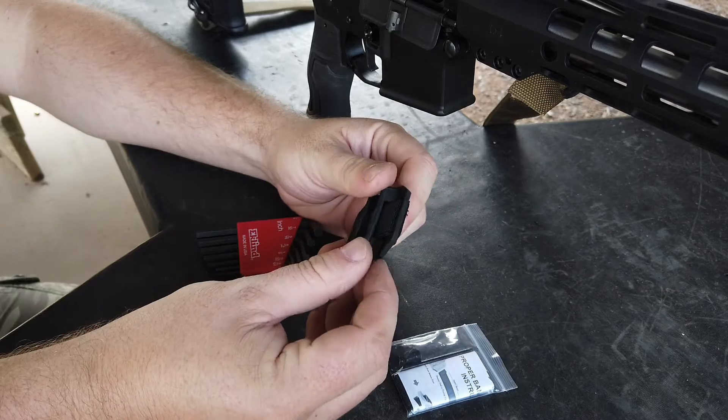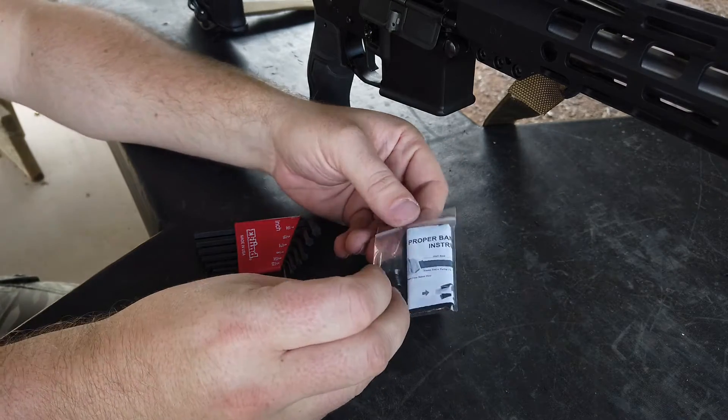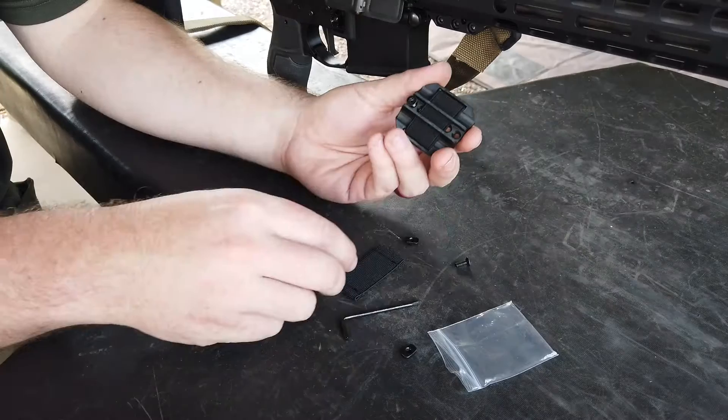I got this one in and was pleasantly surprised. It is rigid and nice and strong feeling, which is what I want putting it on an AR since I throw that gun around a little bit.